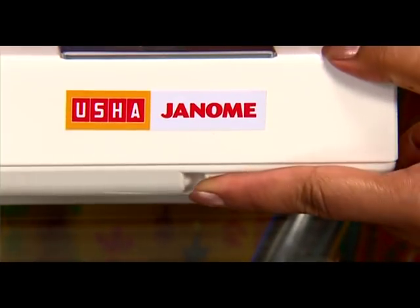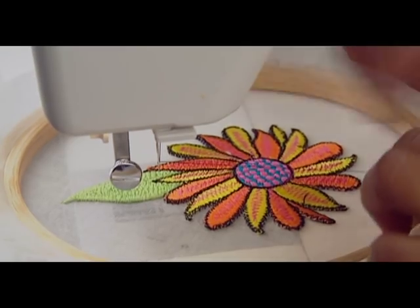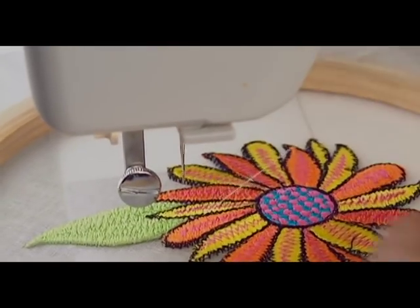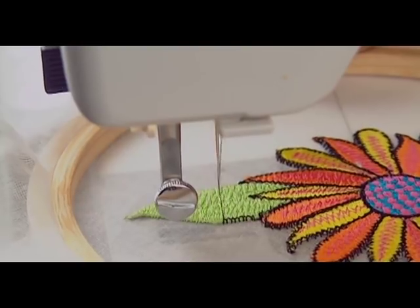The top thread tension dial between 2 and 6. Drop the feed dog. Draw the design on the fabric and stretch it between hoops to place it under the needle. Lower the presser foot lever to engage the top thread tension and run the machine while moving the embroidery hoops.